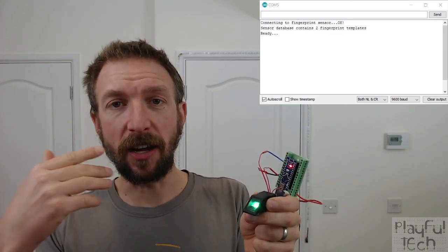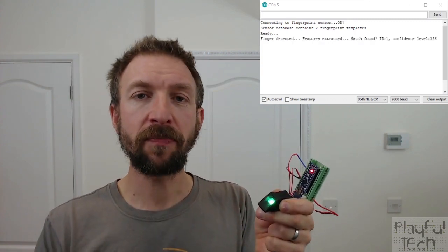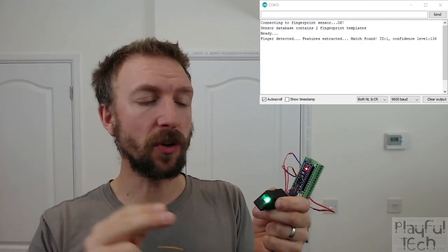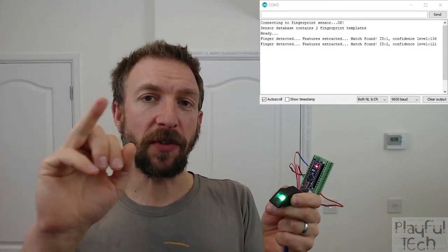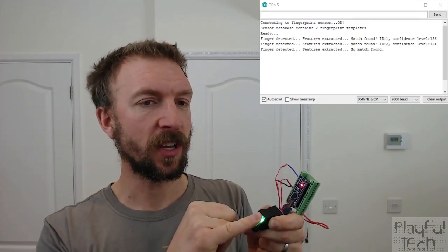Now it's in detection mode, so if I touch one of those two fingers against the sensor it will say ID 1 was matched, or if I press the second finger, ID 2 is matched as well. If I press one of my fingers that isn't registered in the database, you'll see that no match is found.